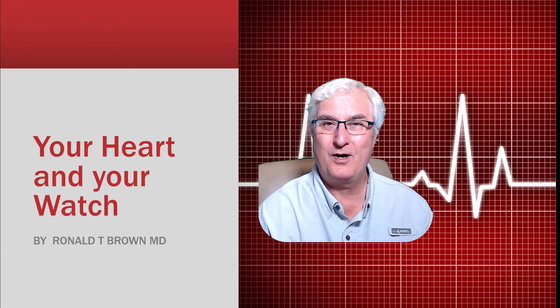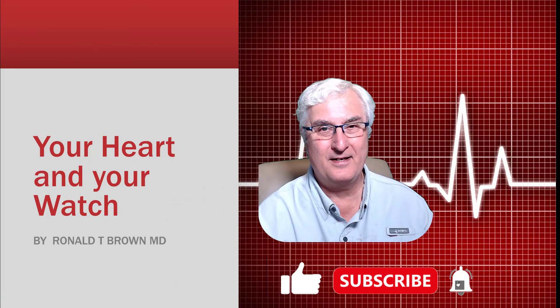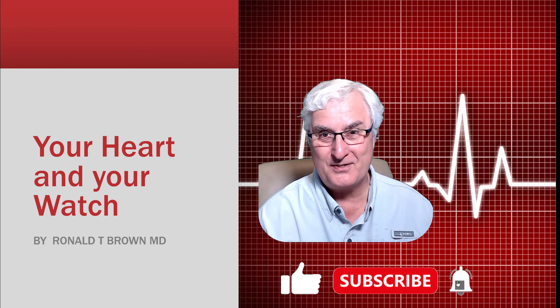Your heart and your watch. Please remember to like and subscribe — till we meet again. Ron Brown with Tech for Seniors.